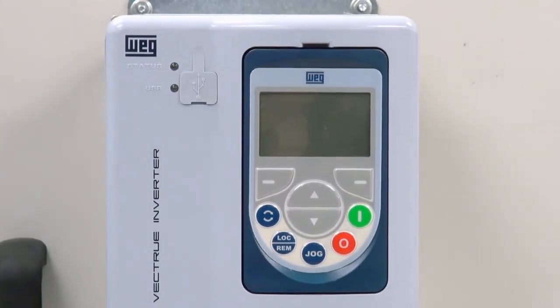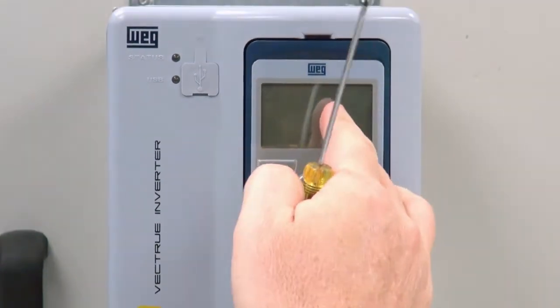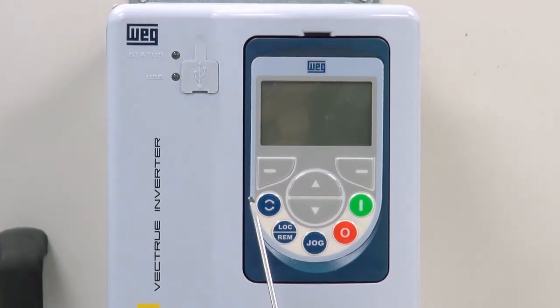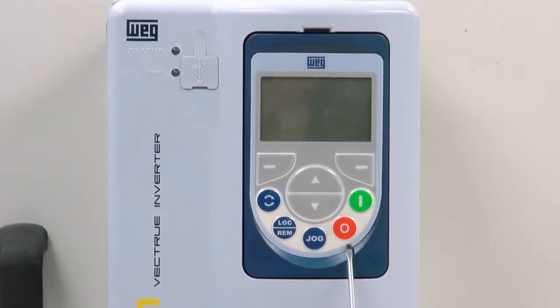Looking at the CFW11, we see the HMI. There is a main LCD screen, which will provide monitoring for various parameters. There is a left and right soft key, a green start, and a red stop button, and a jog button.